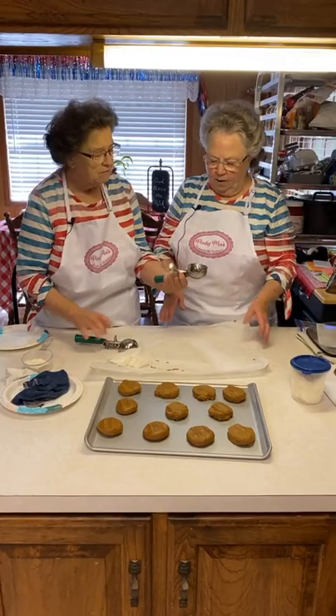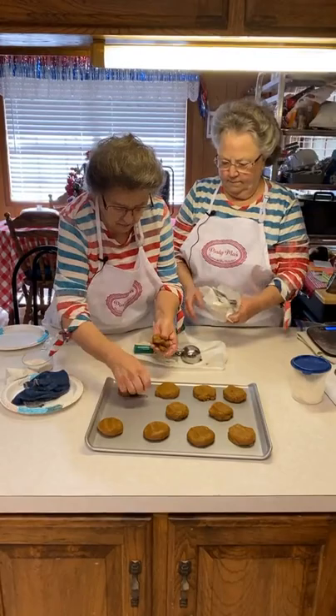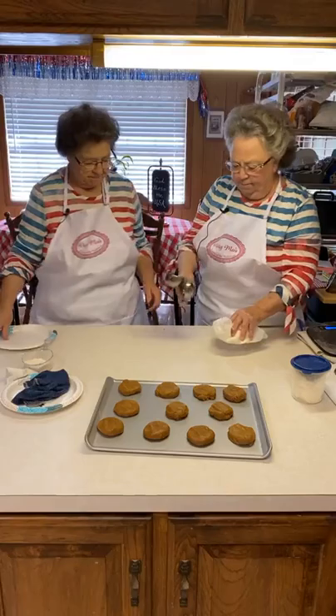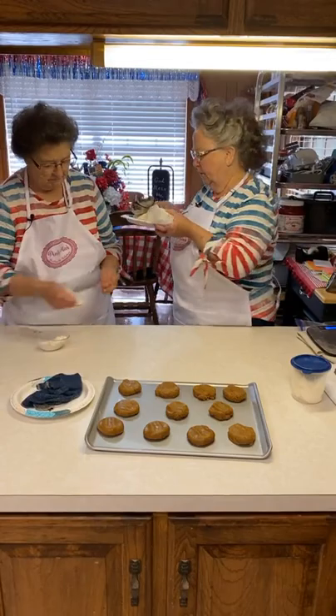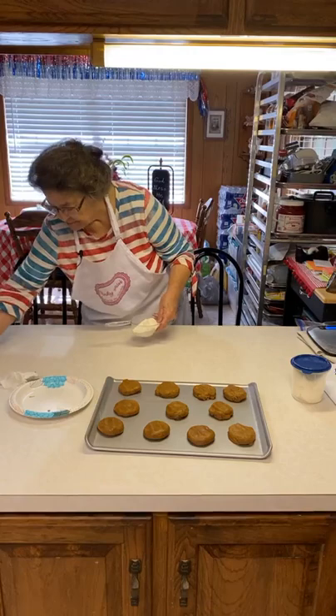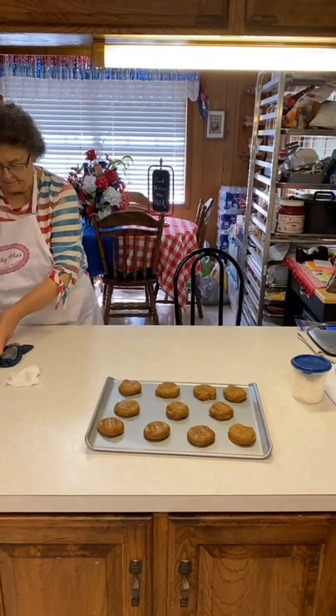We got all the cookie dough out. We've got two pans of big ones and one pan of the small ones — these are probably going to run together, but that's okay if they do, we can pull them apart. Just clean this up a little bit. Some of these things I put in the dishwater. We got a little bit of extra flour. Thank you, Mary.